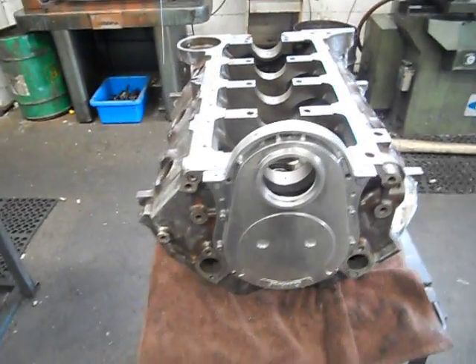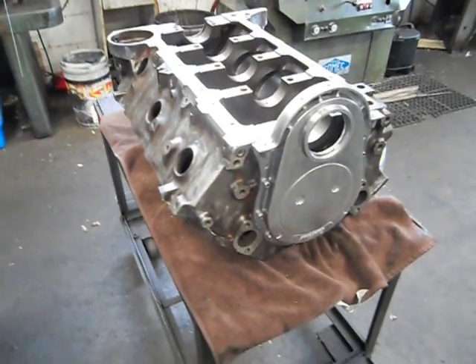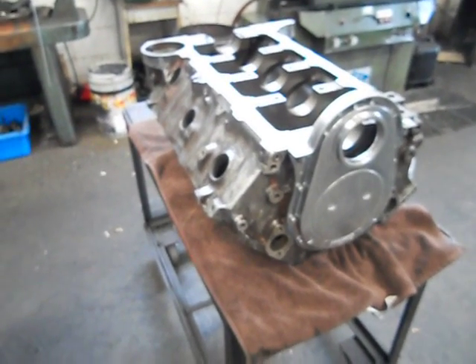Okay everyone, you've got Mark from Ozzy Heads and Race Engines here again. We're back up on the big block, this time nearly ready to put it on the engine stand.